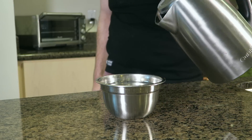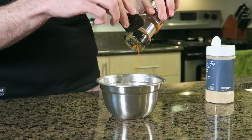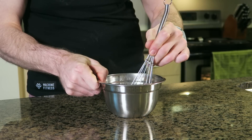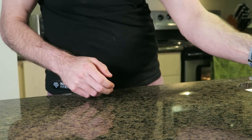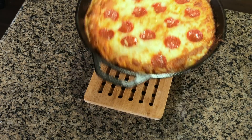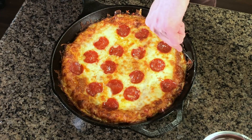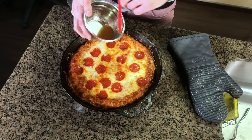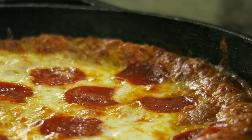While this is cooking, we're going to make a glaze of sorts for our crust. In a small bowl, add warm water, honey, cayenne and garlic powder. Whisk together and set aside. Pull the pizza out of the oven. Separate the crispy edge from the pan with a fork so we can brush on our spicy honey glaze. Let the pizza rest for about 10 to 15 minutes before slicing, but that is it.